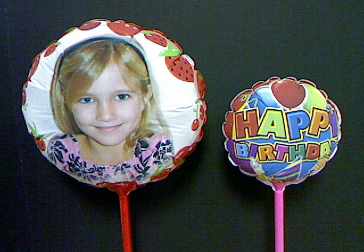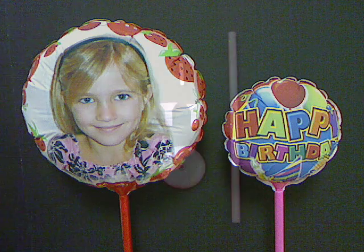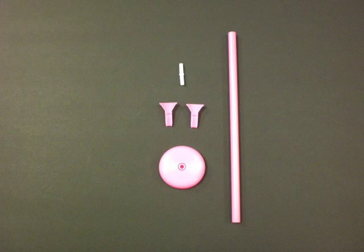They are easy to inflate, deflate, and re-inflate. And the best part is they don't require helium. All balloons include a handle, clip, and base.